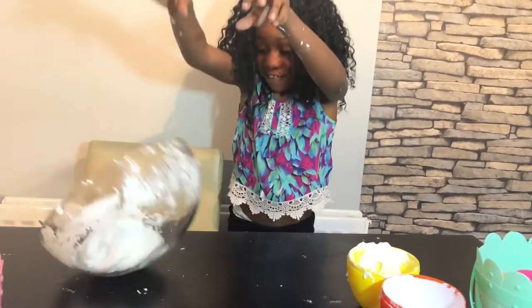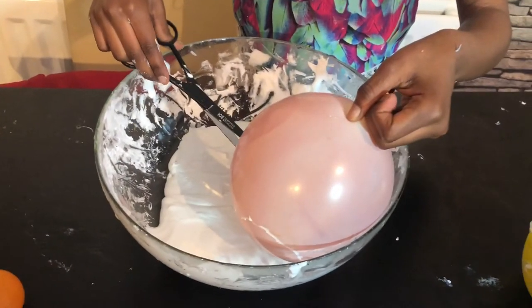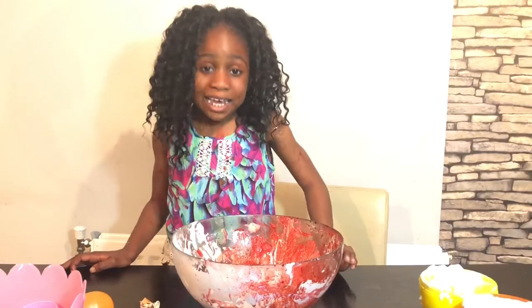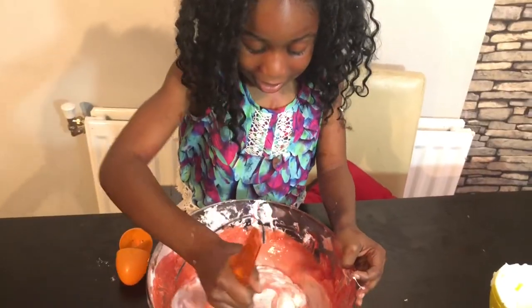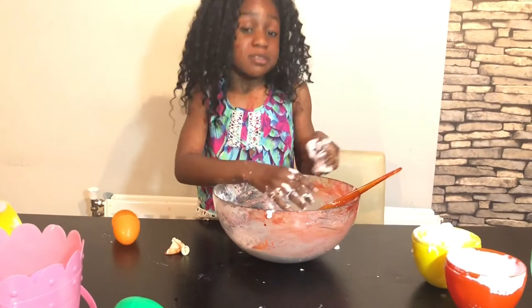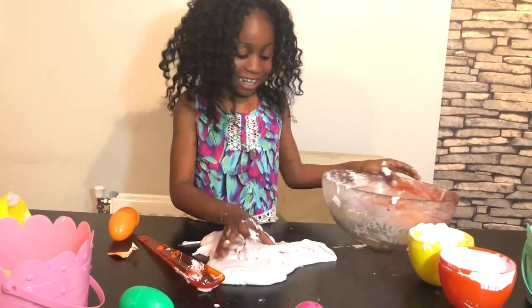Now we're going to add the food colouring. Let me put this back into the bowl and get the scissors to cut it. Remember, my guess was purple — let's do it! Guys, it was red. It went everywhere, all over my face. Don't worry, I'm not bleeding — it's just food colouring! Let's mix the colour into the slime. It's turning pink — pink slime! It looks absolutely beautiful.